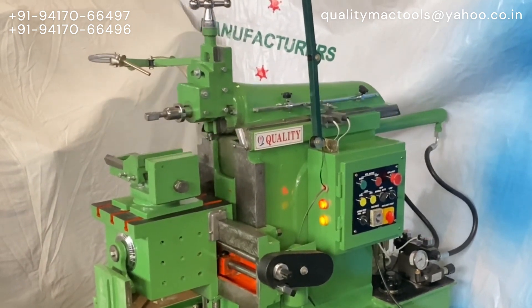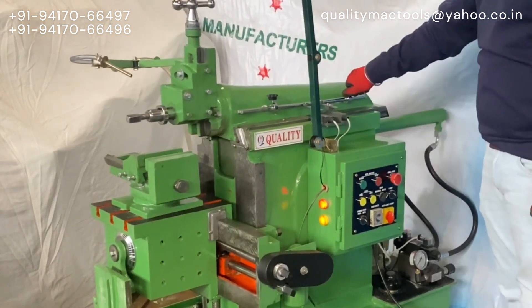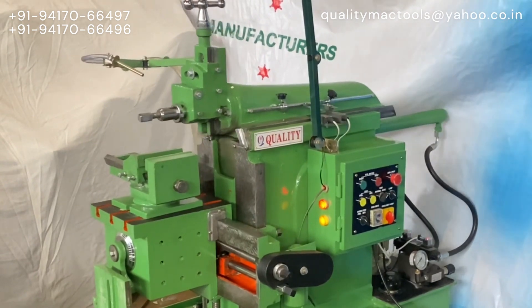This machine is equipped with inbuilt coolant and hydraulic tank. Stroke length can easily be adjusted by the rod located on the RAM.